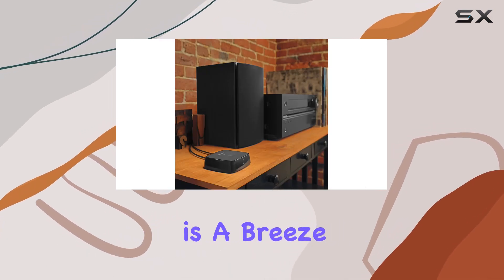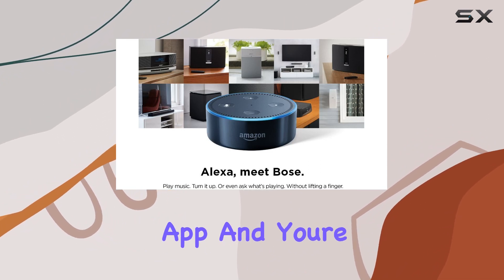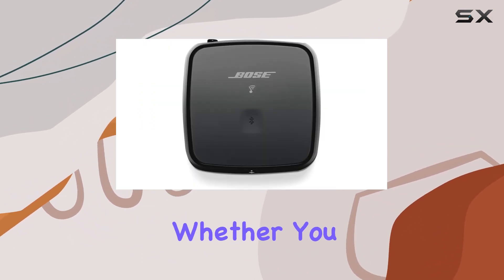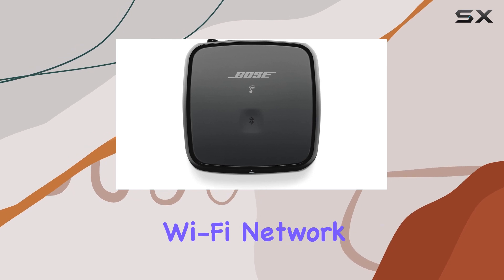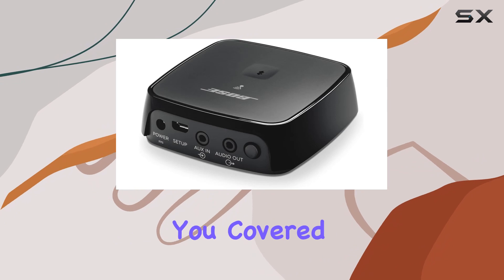Setting up this gadget is a breeze — just plug it in, follow the user-friendly instructions on the SoundTouch app, and you're ready to roll. Whether you prefer the convenience of your home Wi-Fi network or the flexibility of Bluetooth, the SoundTouch Wireless Link Adapter has you covered.